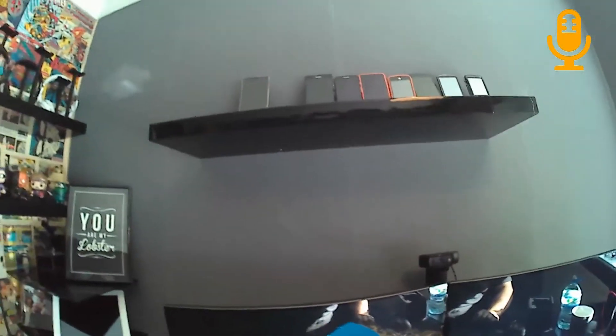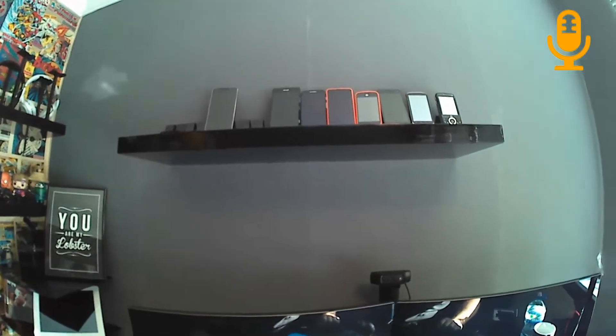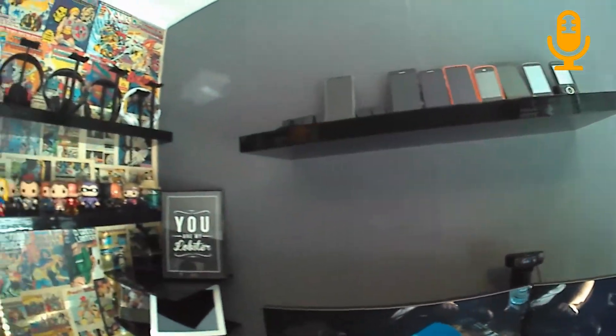It's a decent enough picture. This is 1080p 60fps and it is decent enough.